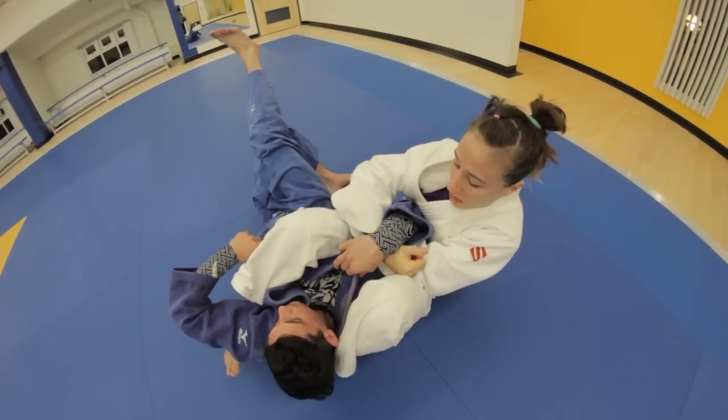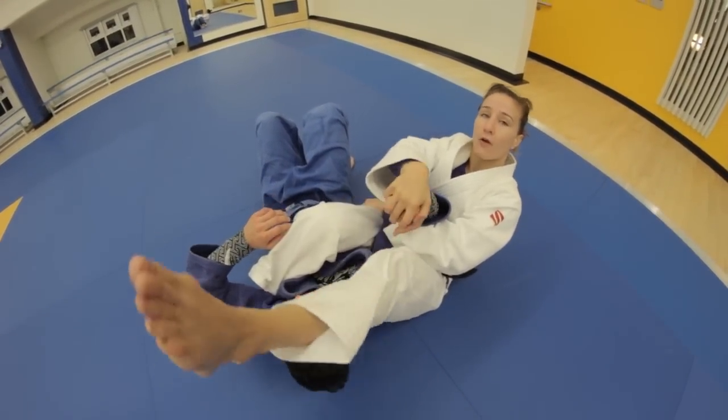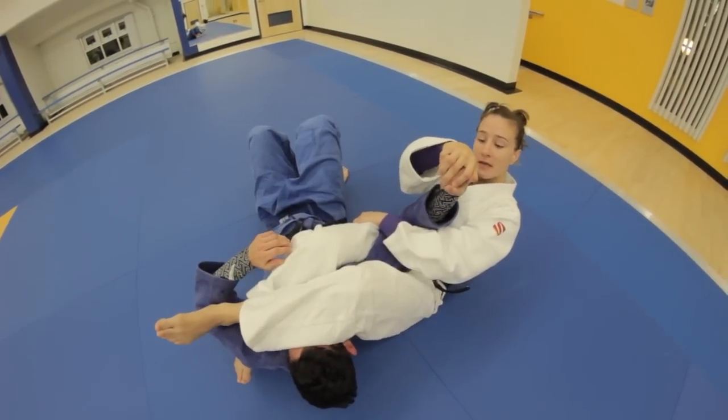I like to switch — I grab here and I switch this leg over. Squeeze and sit back.